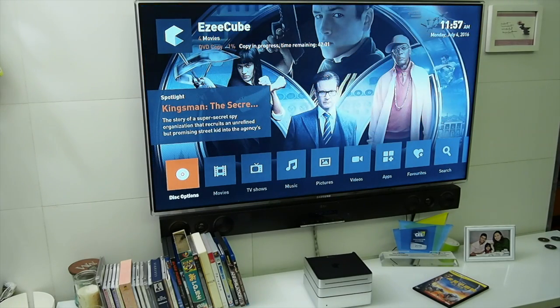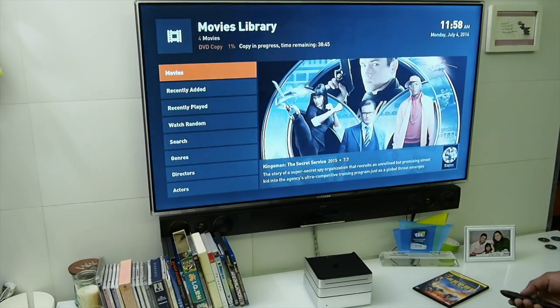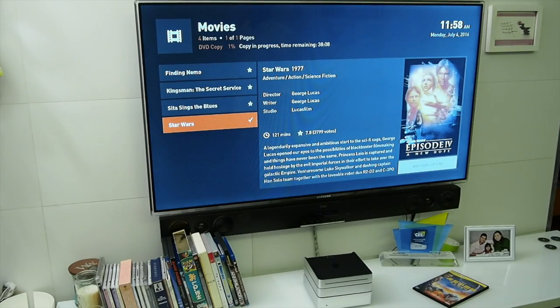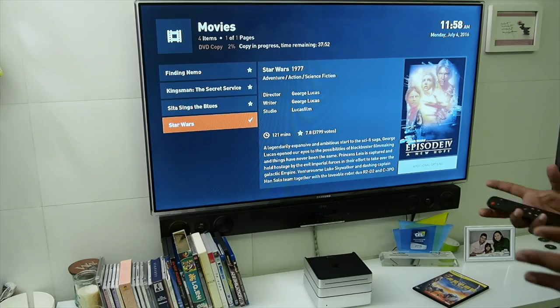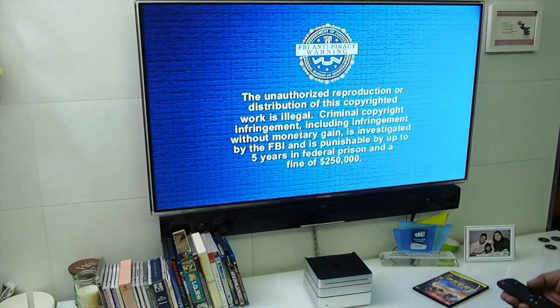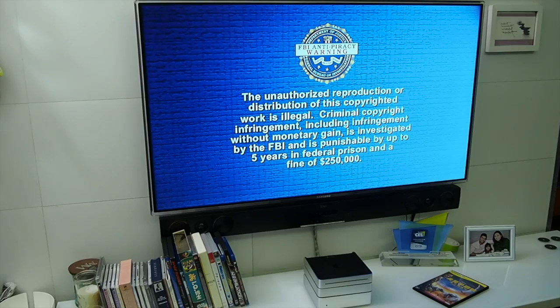Normal DVDs take about 20 to 30 minutes to rip onto the Easy Cube — same for a Blu-ray disc. I ripped another movie before — let's go to movies. Here's Star Wars. It basically takes a full copy of the DVD and saves it as an ISO file.